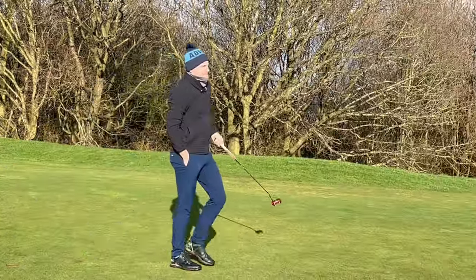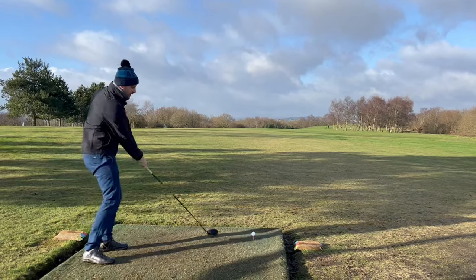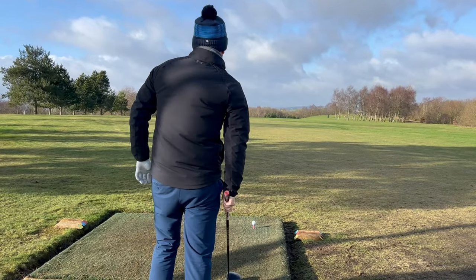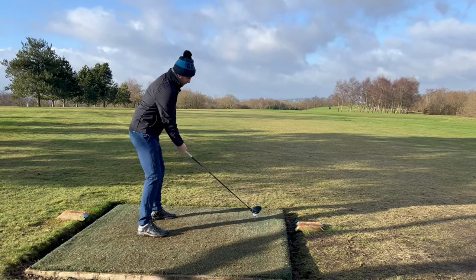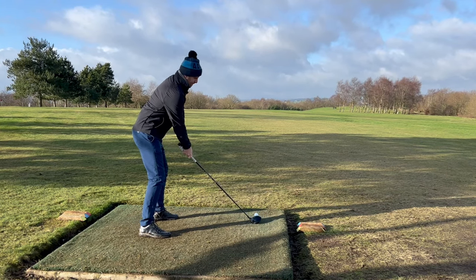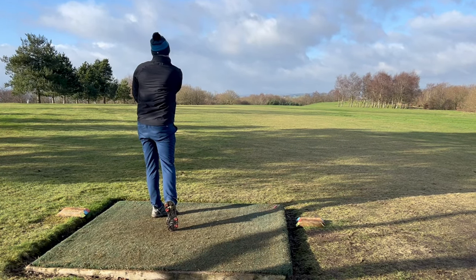Yes! Solid. Right, so third tee — forward tee because of the winter but straight into the teeth. We're going to go with the driver up the left side again, just like that, allow that wind to help us back in the middle.